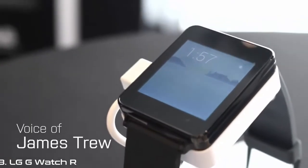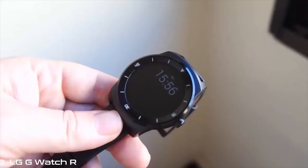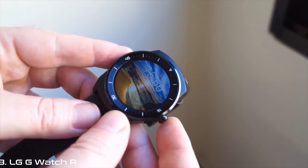Less than four months since the company's first Android Wear device, LG is back with another, much better one. What are LG's early adopters being taunted with? It's the LG G-Watch R — R for round.